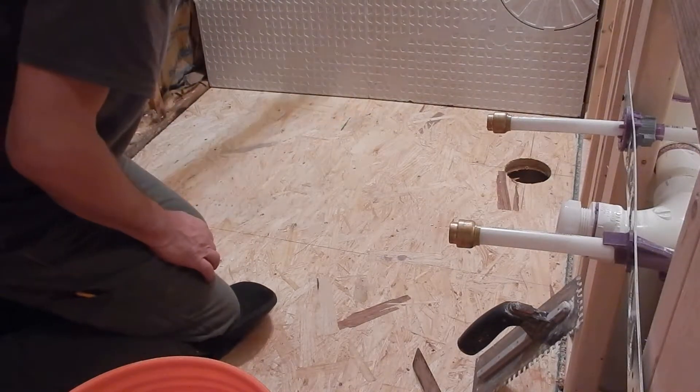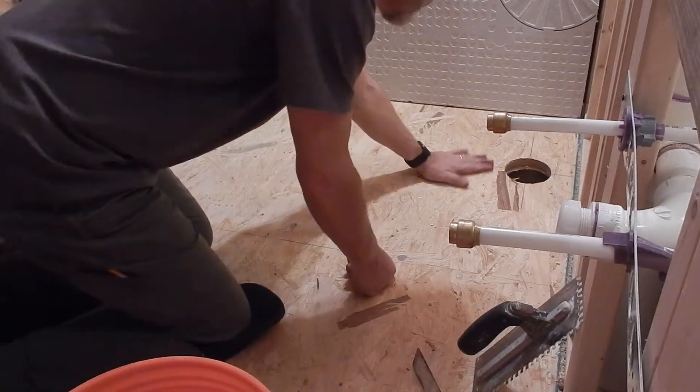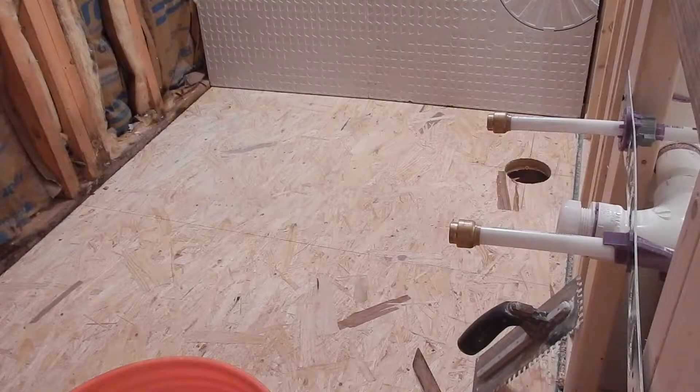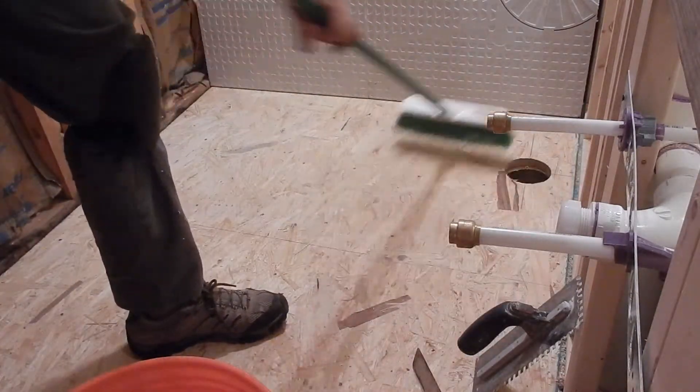This comes in two pieces and interlocks together. I have some residue over here so let me get a broom and we'll make sure that we have a nice clean surface to work with for our thinset.